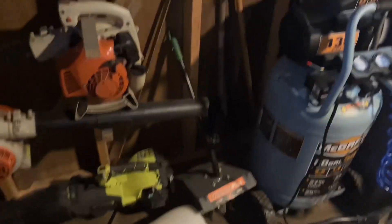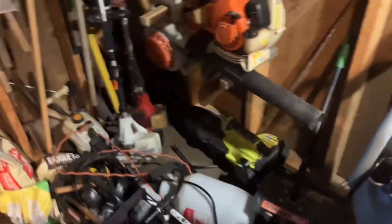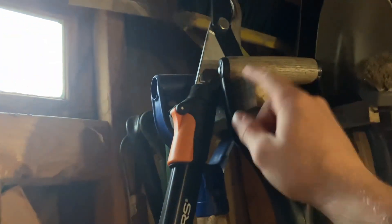When you first walk in, this is what it looks like. We'll start over here — this is basically the landscaping section, where I keep all my landscaping tools and stuff. I built these racks. It's just a piece of wood and the handle slides onto it. I built one right here too — just two pieces of wood and they slide onto there. I've got some shovels, a broom, a rake, another rake right there.